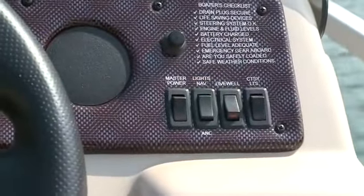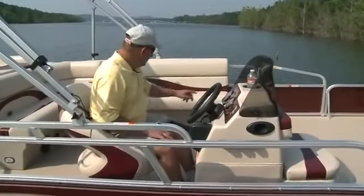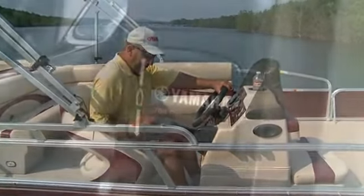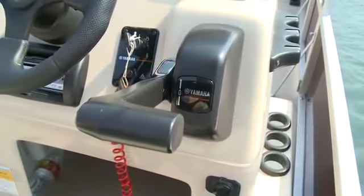There are also switches on the dash: master power, navigation lights, one for the aerated live well, and courtesy lights that make it nice to move around in the dark or late in the evening. The boat is also equipped, as are all G3 boats, with quality Yamaha controls and cables.